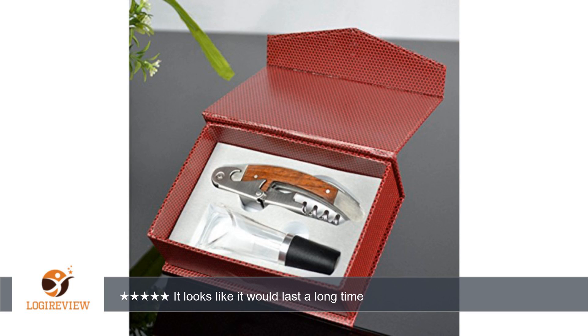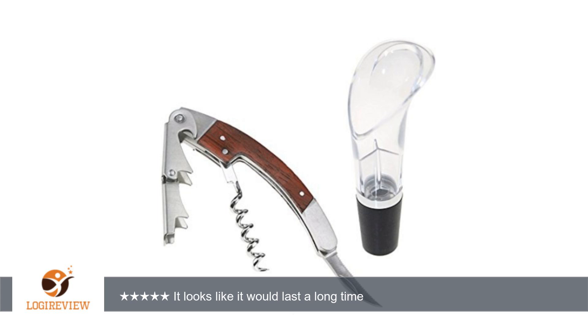The bottle opener opened the bottle with ease. The aerator spout worked just as it should, and when my boyfriend pours with the no-drip spout, he has never spilled a drop.